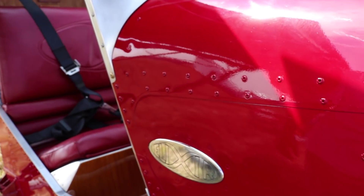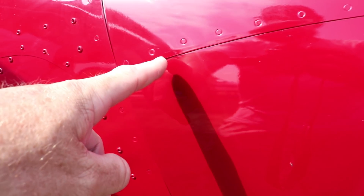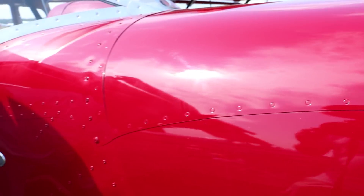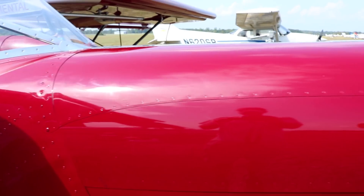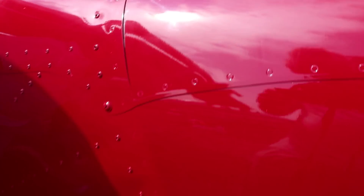I want to point out one detail here — it's just the lines of the metalwork that flow from the fuselage to the cowling. It's just that kind of attention to detail. With the flush riveting. This is all pop rivet except for all the load-carrying areas, which are solid rivets. And this has a flush rivet on the cowling.